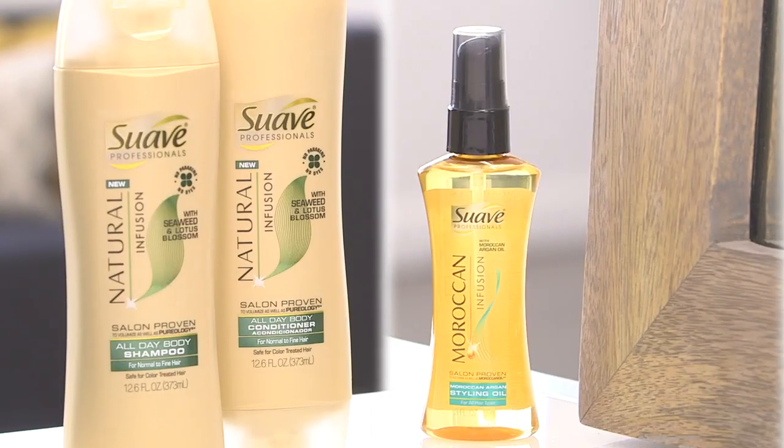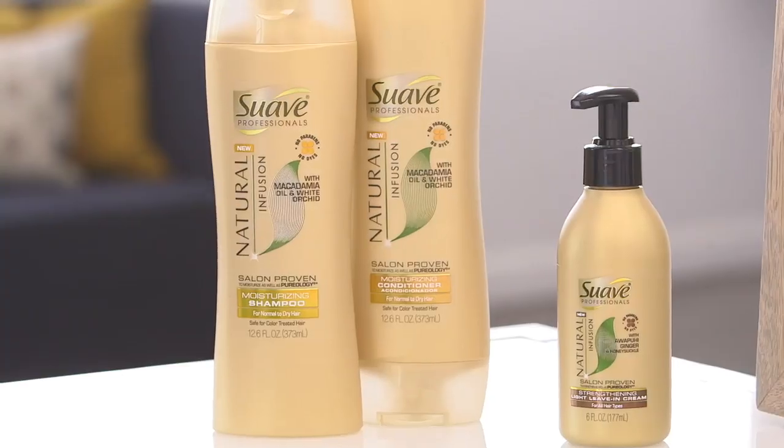Kristen, thank you for showing us how to get such lovely locks while we sleep. Try these tips and let us know what you think on madlife.com. Thanks for watching — see you next time.